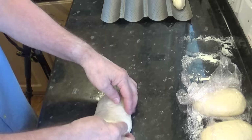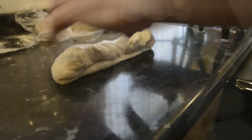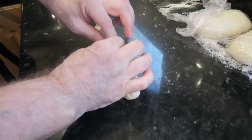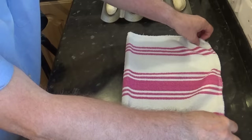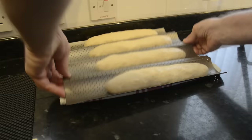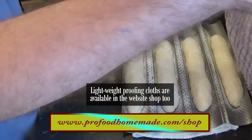I'll quickly go through one more. Once all four are on the tray, give them a light dusting with flour. Don't worry about them being a bit wrinkly at this stage — that will smooth out as they rise. Cover with a lightweight dry cloth and allow them to rise for 45 minutes.